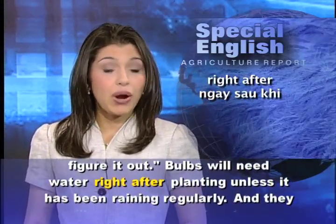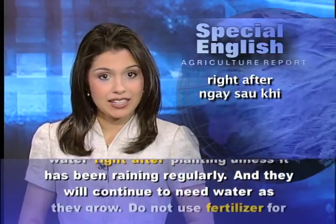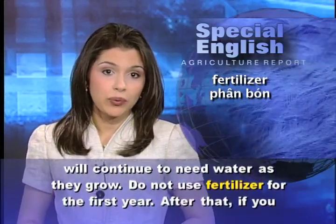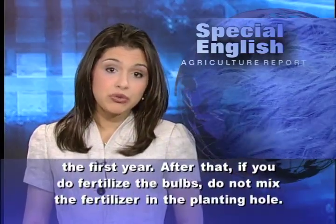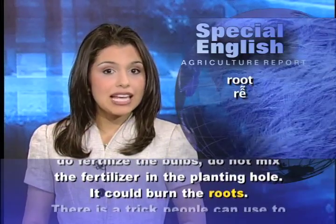Bulbs will need water right after planting, unless it has been raining regularly, and they will continue to need water as they grow. Do not use fertilizer for the first year. After that, if you do fertilize the bulbs, do not mix the fertilizer in the planting hole.